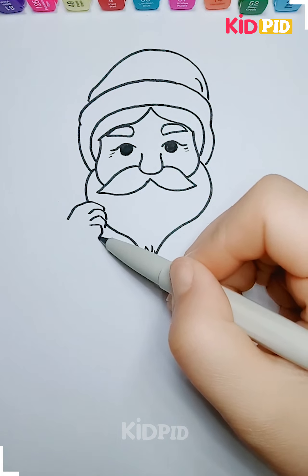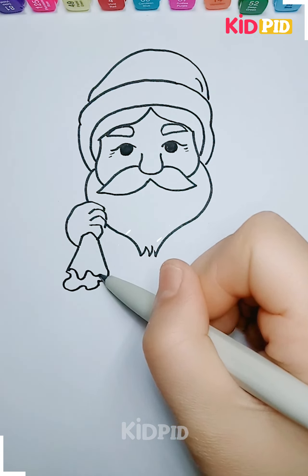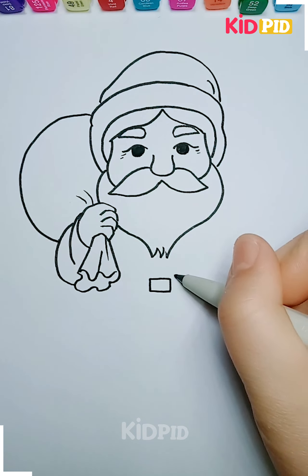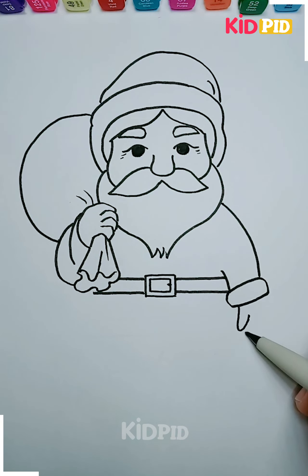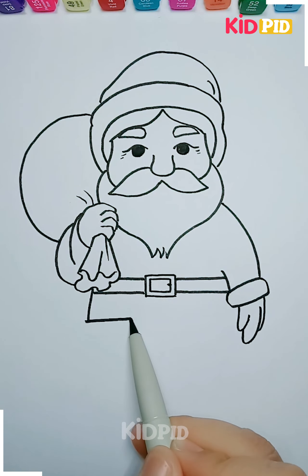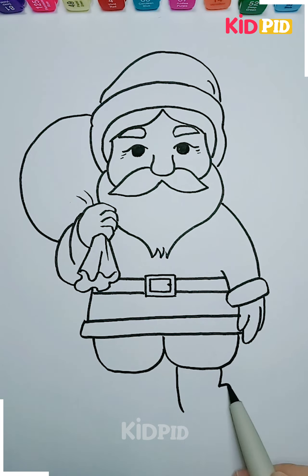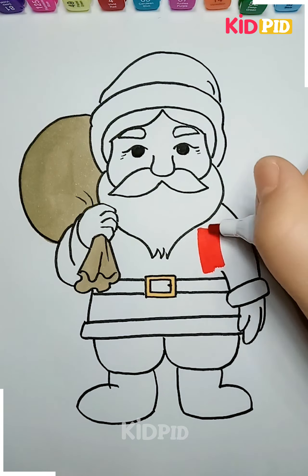You have to make a beard like this and then the hand on the top of this. You have guessed it right — we have made a Santa Claus! You have to make the belt around and then the jacket. Further, you have to make the dress as well and make this cute little Santa in this manner. Then you have to color it in this way and make it magical and beautiful.